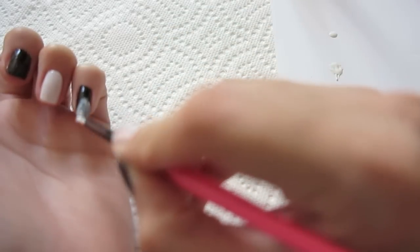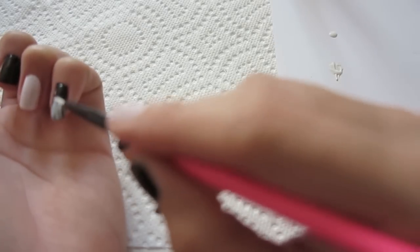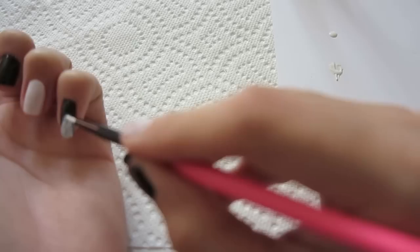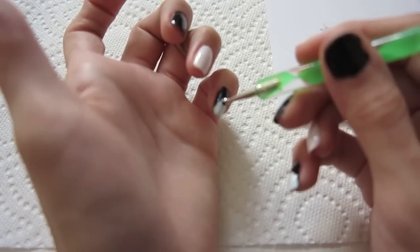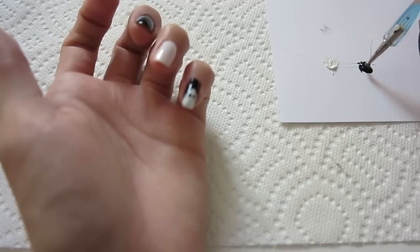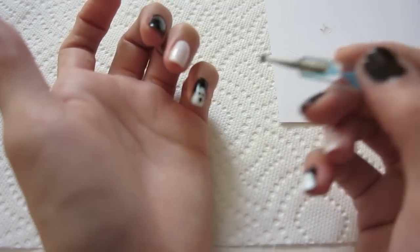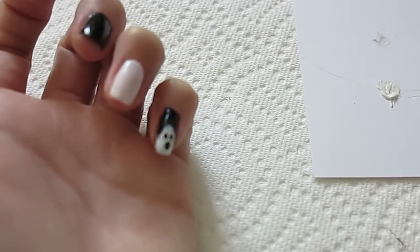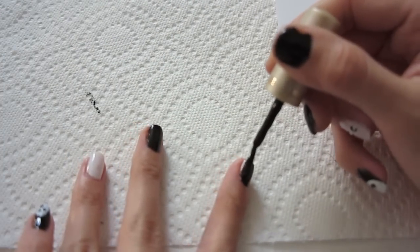Then for the eyes, I'm gonna be using a nail dotting tool with black nail polish to create the two little eyes. If you don't have a dotting tool, you can always use a bobby pin. For the mouth, I'm just gonna use a bigger dotting tool and apply a little dot. That's it for the ghost! This is also where I made my index fingernail black.